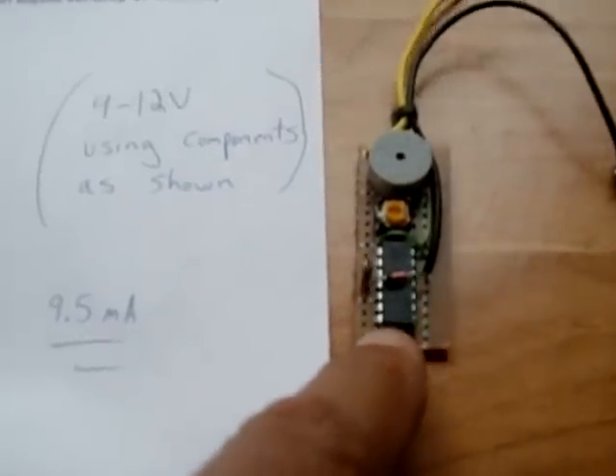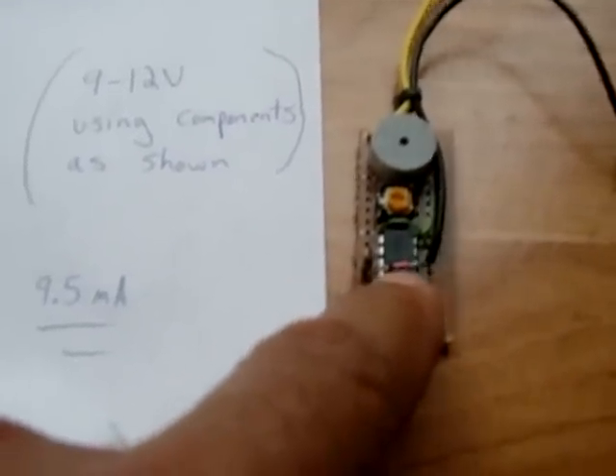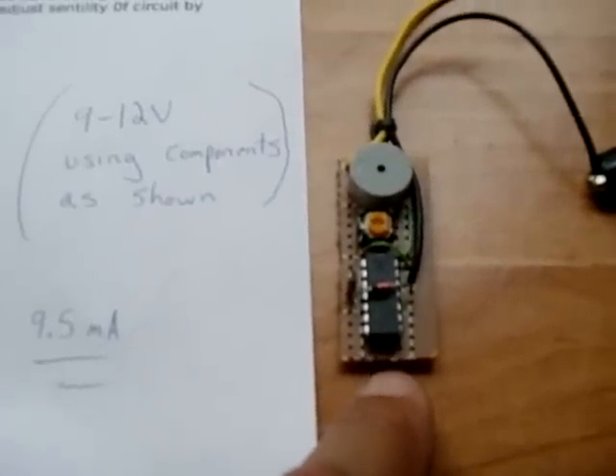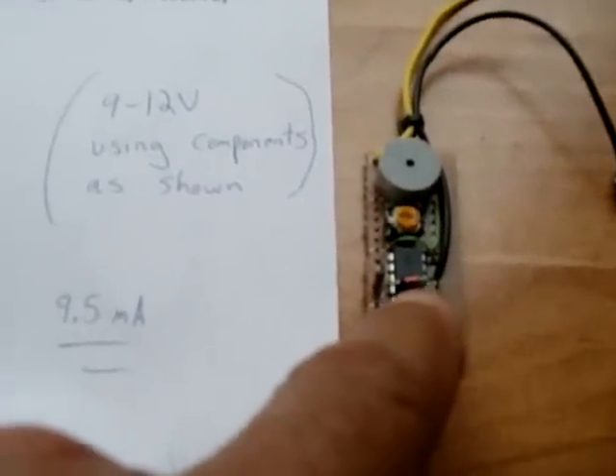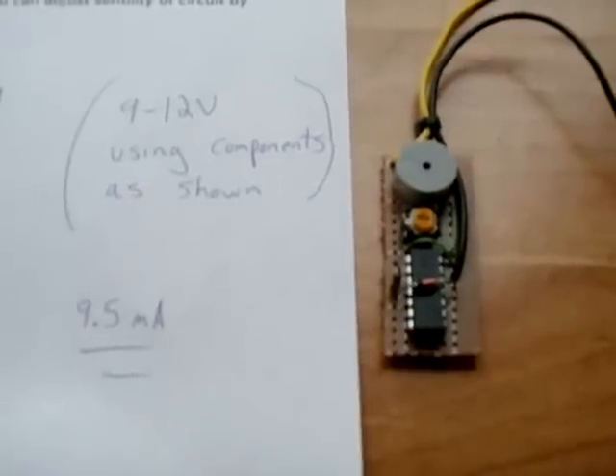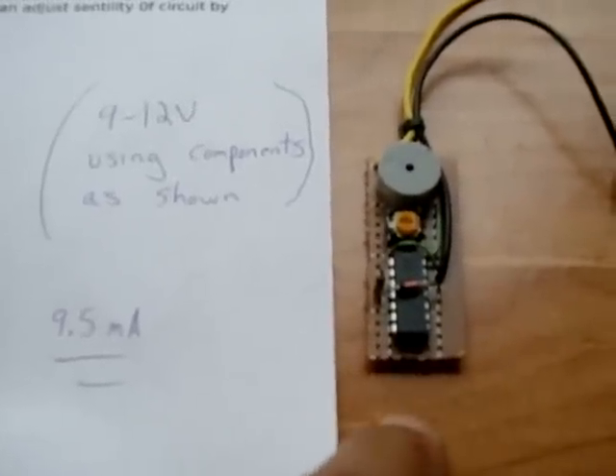You could make this for other circuits as well. This could also be used as a low voltage alarm for a power inverter. You could adjust the zener diode for different ranges of voltage detection. So there are a lot of good uses for this circuit.